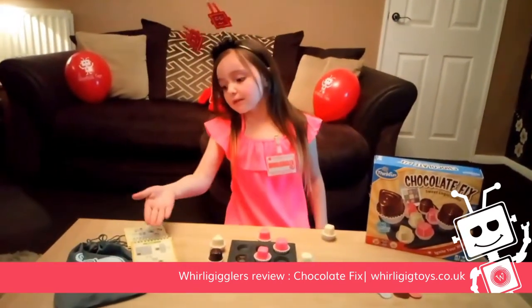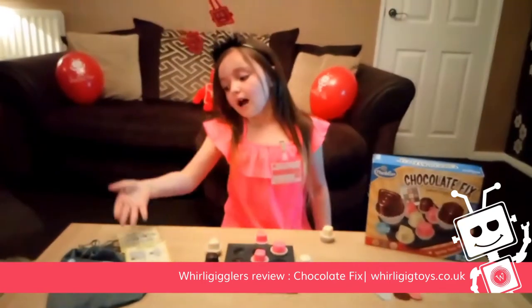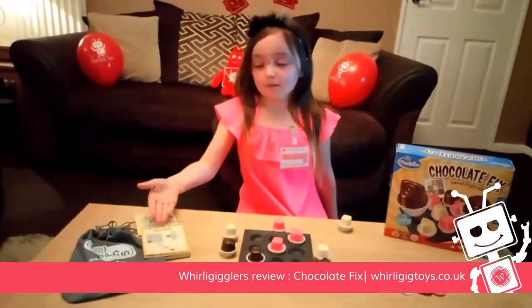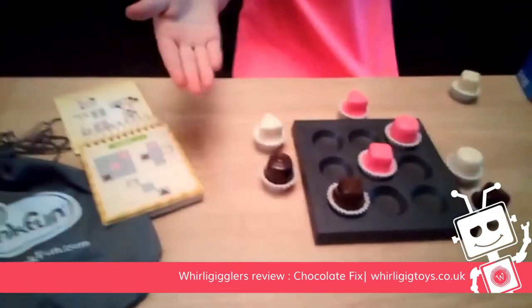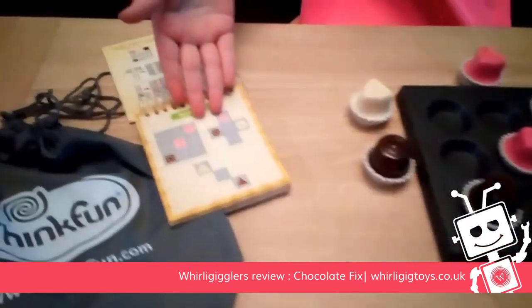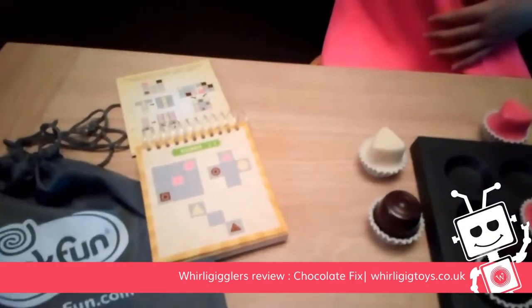It comes with this little gamepad that has 40 challenges all together. You would start on beginner and then you would see the first piece and put that in as the first piece, then move on to the second one and fit the pieces around the first clue.